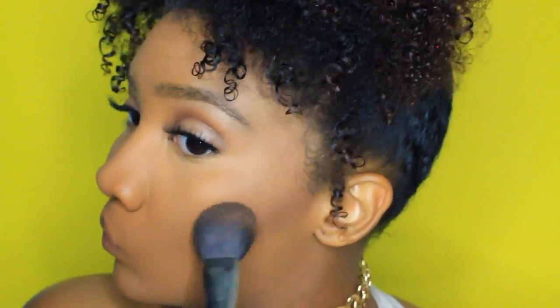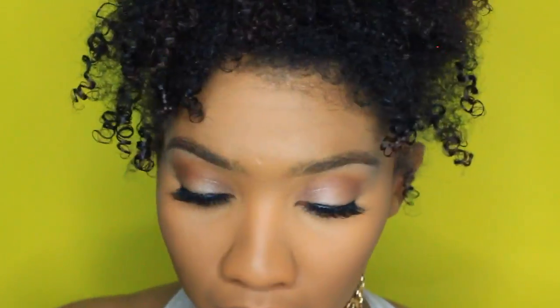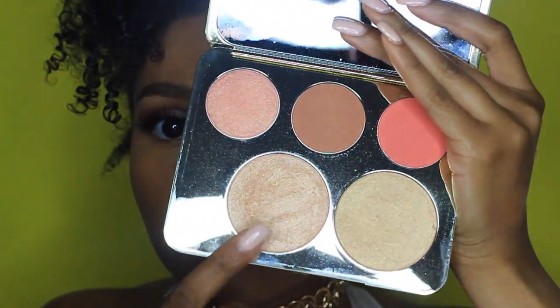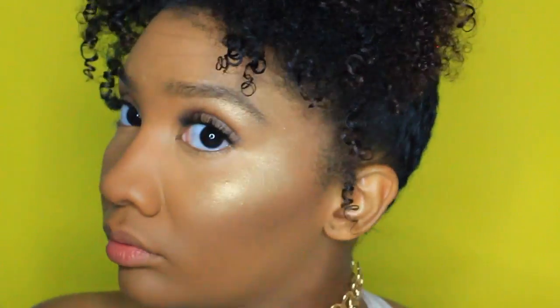Taking my contour palette from Wet and Wild, I'm just contouring my face with my Chanel brush — I do my cheeks and down the bridge of my nose. For highlight today, I'm using the Jacqueline Hill Face Palette in the color Prosecco Pop, using my Morphe fan brush to highlight the high spots of my cheekbones, under my brow bone, and down the bridge of my nose.